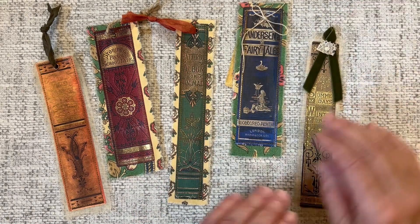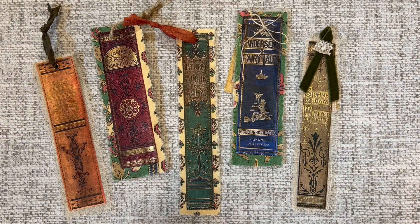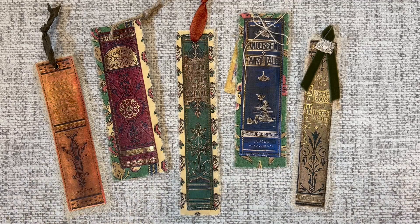So those are my bookmark tags! I hope you enjoyed that tutorial today and that you'll give it a try. There are just unlimited ways you can embellish these, so have a go. Thanks for joining me, and until next time — bye bye!